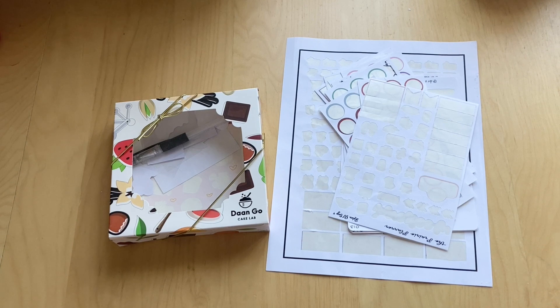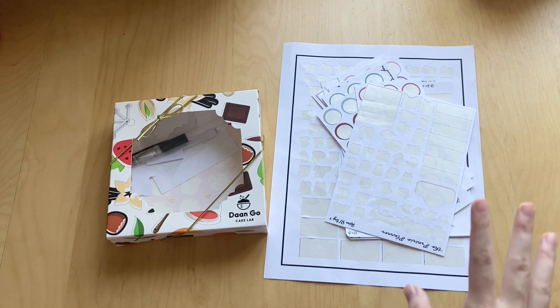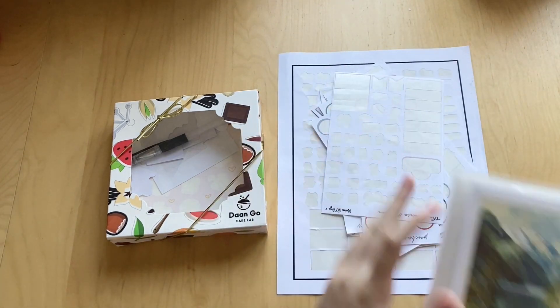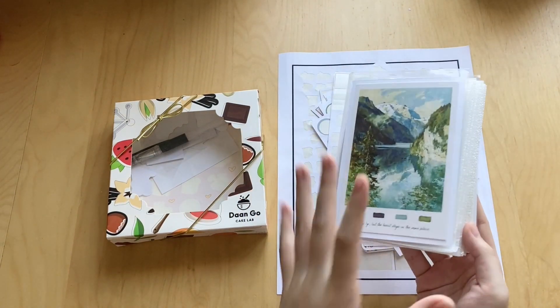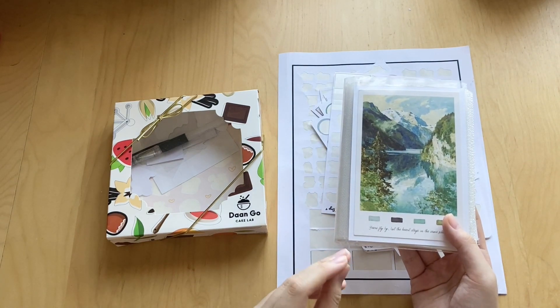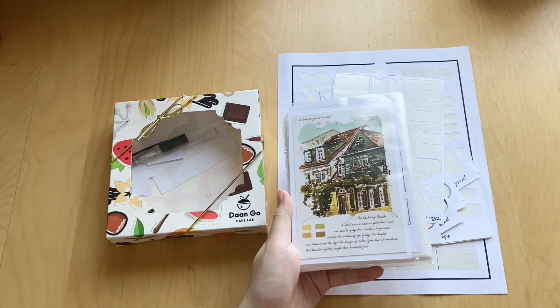Hi guys, welcome back to another empties part. I actually don't have a lot of stuff right now but I did have a bunch of sticker sheets so I thought I would just get it out of the way and do this. Recently I changed up the organization for a lot of my small shop stickers — I have this little photo album that I used to put my planner stickers in, and I got a new album for my planner stickers. So I decided to put my journaling and pen pal stickers into this little album — I just put a postcard on the front and back to decorate it.